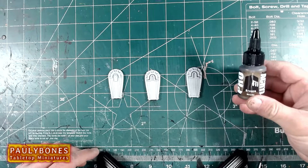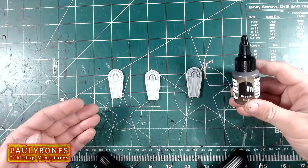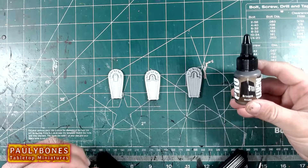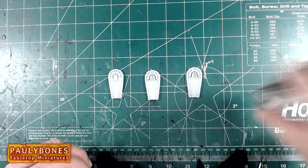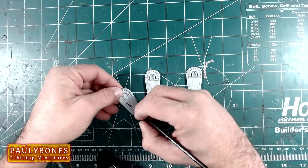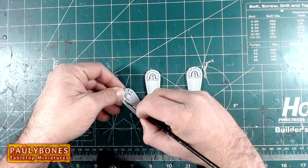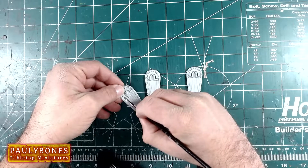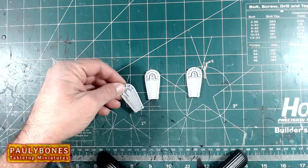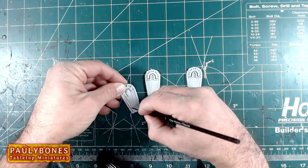First paint we're going to use is the Pro Acryl Bronze Metallic. So this is the darker one out of the two that I got. I've primed some spare Huskarl shields from Conquest, from Parabella Games, because I got the wood panels — I think I'm going to use the panels to look at the colors. The good thing about these is they have agitators inside the bottle, which helps mix the paint. It goes on nice and smooth. I'm liking it so far, it's a nice color. They might have Games Workshop beat for the metallics. This one's a good one — I love that color.